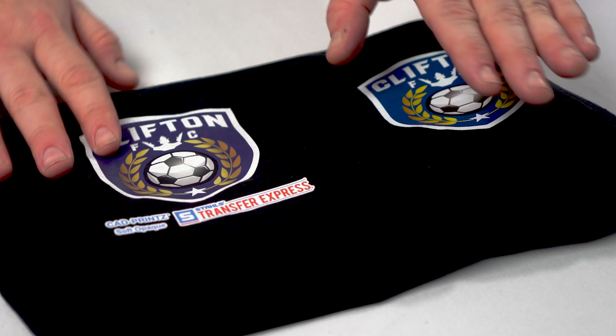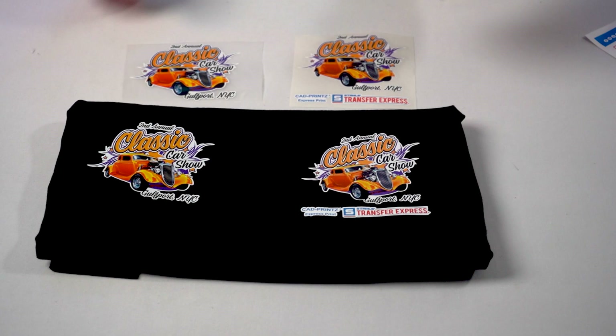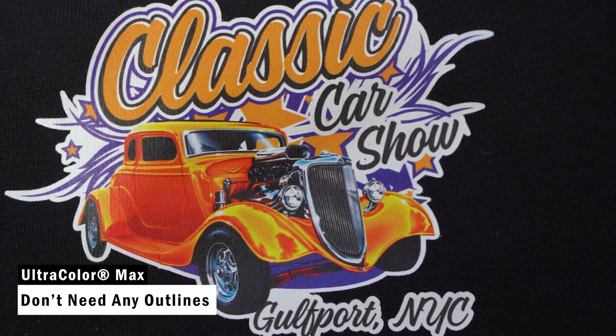Next up for our comparisons, we have CAD prints Express prints and Ultracolor Max with the same exact image. Again, you'll see the limitations with the CAD prints line requiring a white outline around all elements. With Ultracolor Max, we mimicked this look, but the white outlines are not necessary — you could have free-floating text and knockout areas in the graphic. You aren't limited to keeping everything on one shape, similar to a sticker.